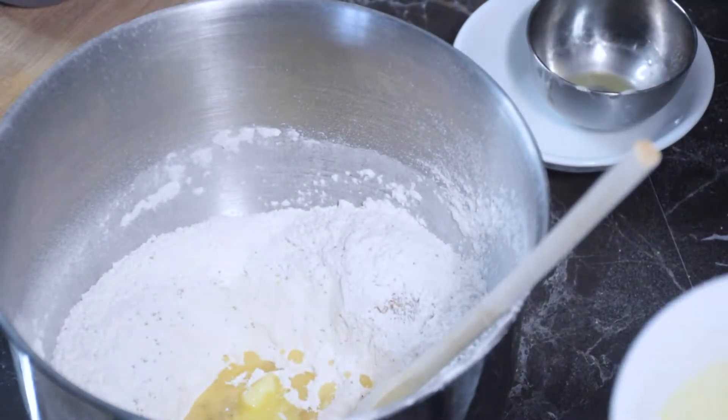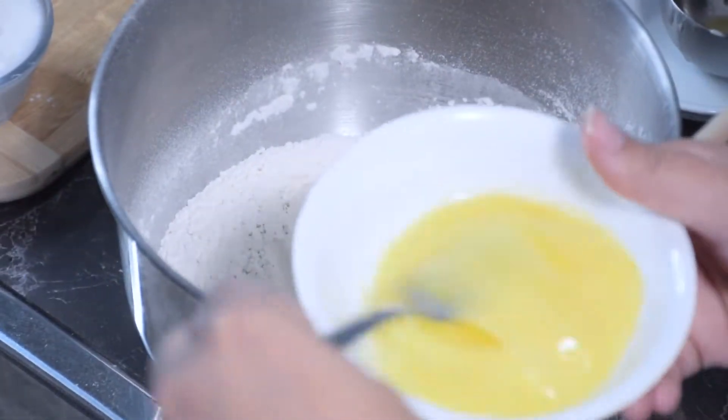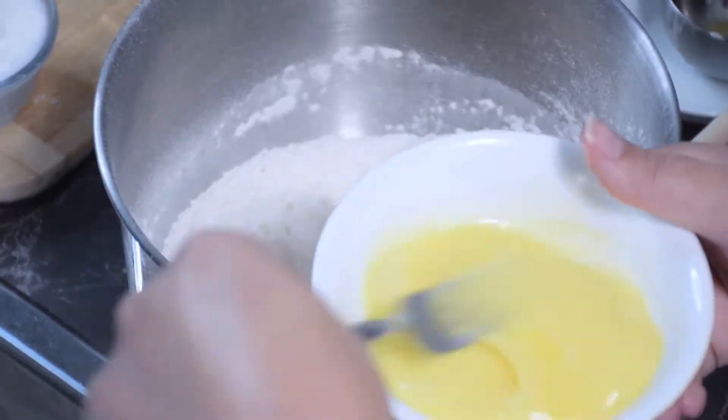Along with the activated yeast, you want to add your oil, your softened butter, as well as your beaten egg and one egg white.